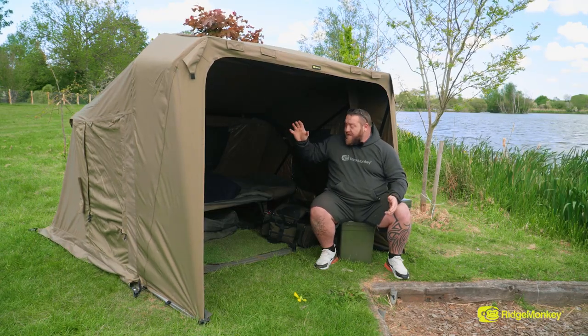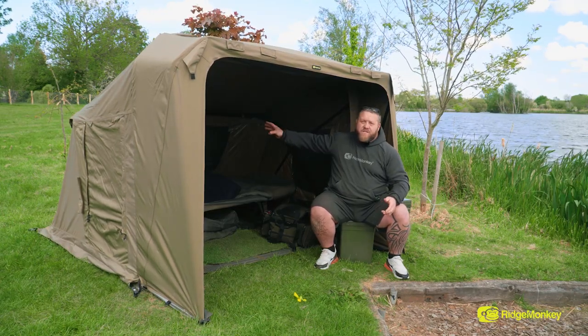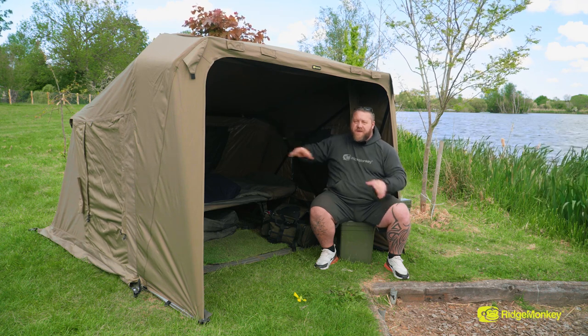As you can see, there's no front on this, there's no ground sheet, there's no tension bars, and there's no fly sheet. This is the bare minimum, bare bones. And I'm doing 36 hours, and I don't need anything more.